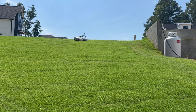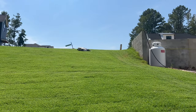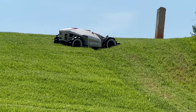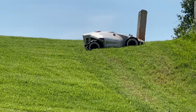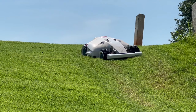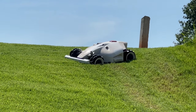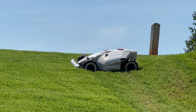I joined a couple of support groups just to see what was going on with these. That slope it's going to turn around near the retaining wall is about 70 percent grade, and the entire main part of the slope is about 30 percent. It seems to do pretty good up there.